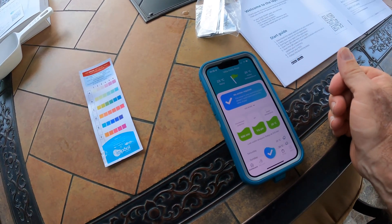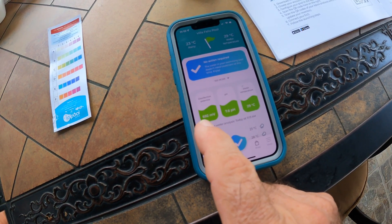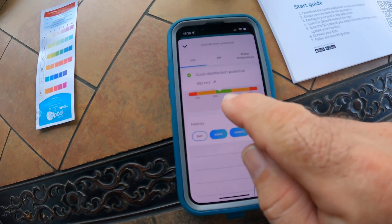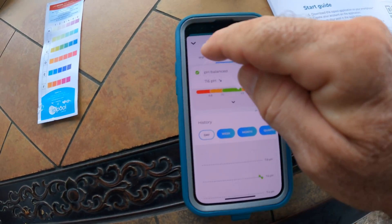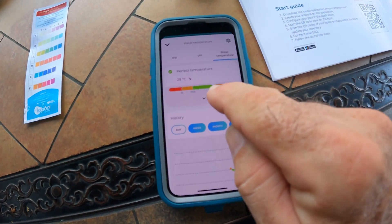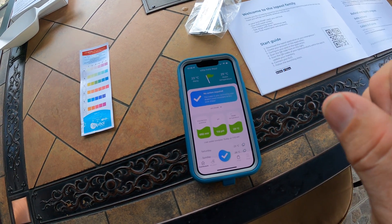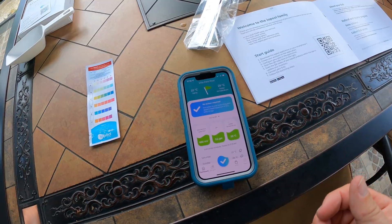Since we added two cups of chlorine and allowed about 15 minutes, the disinfection number has gone from 499 MV — which was out of tolerance — to 692 MV. The system measures chlorine by millivolts (MV). Now everything is showing green. Going into the details, you can see exactly where you are on the scale. Our pH is good, our chlorine is good, and the water temperature is on the high end but we have no control over that. We've validated that this system responds to changes in the water and is connected to the cloud.